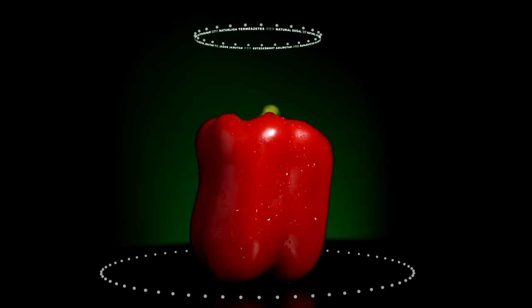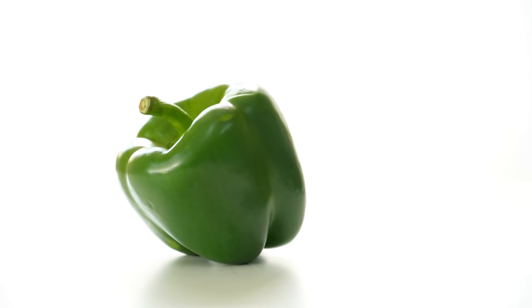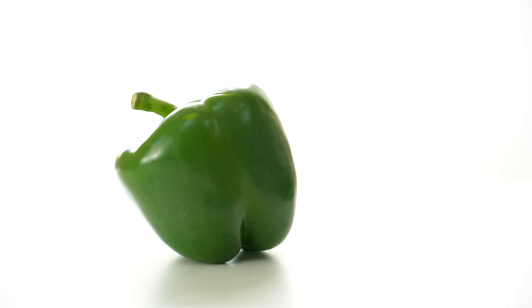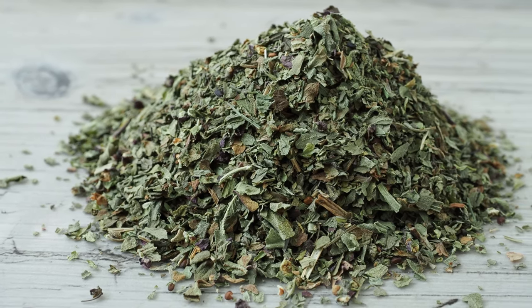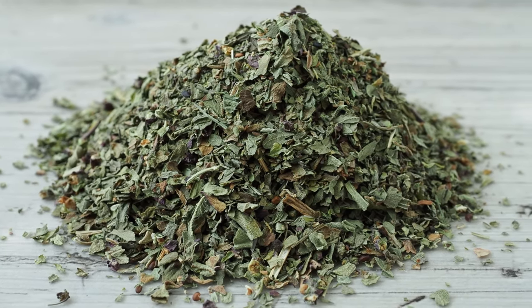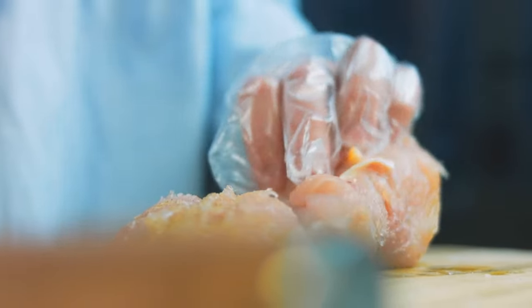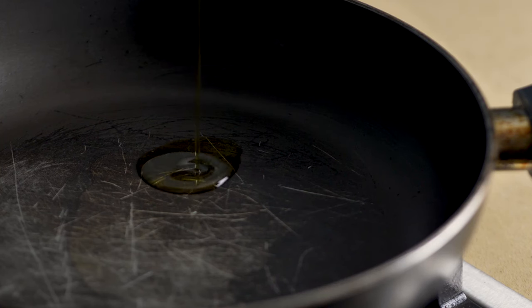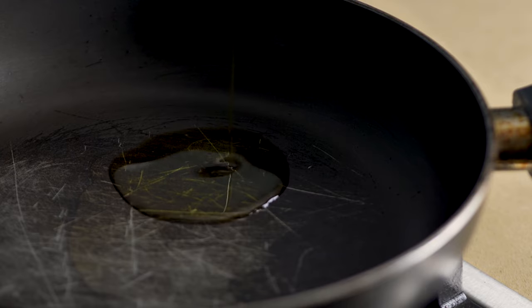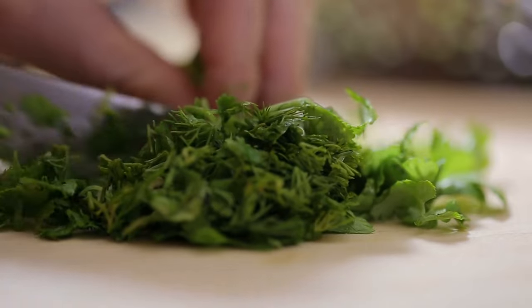One red bell pepper, sliced, not only adds color but also packs vitamins A and C. One green bell pepper, sliced, brings a slight bitterness and freshness to balance the dish. One teaspoon dried oregano infuses the chicken with Mediterranean aromatics. One teaspoon dried basil complements the oregano with its sweet, earthy tones. One-half teaspoon black pepper gives a slight kick to enhance the overall flavor profile. One tablespoon olive oil, a healthy fat that helps sauté the vegetables and spices, adding a slight richness. Fresh parsley, chopped for garnish, adds a fresh herbal finish to the dish.